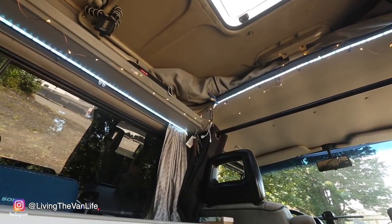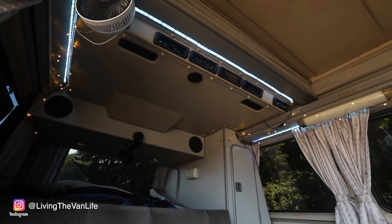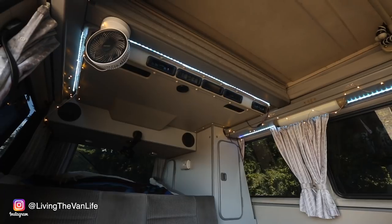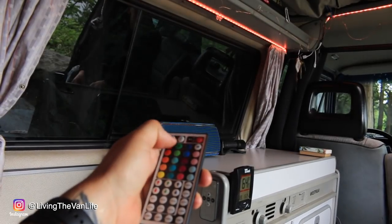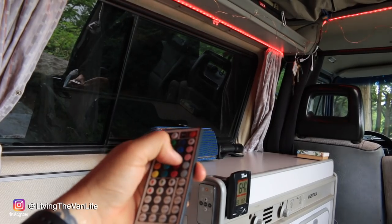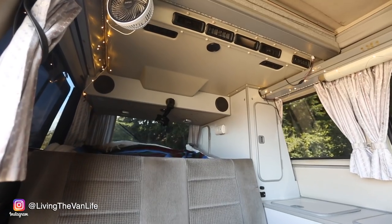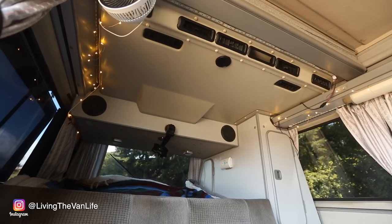No matter what part of van life you're in, you're going to need lights. Rather than just having the regular stock lighting, I wanted something inexpensive and low on energy consumption. After research, I went with a USB-powered LED light system. I've got LED strips that can display multiple different colors — pretty fun when you're having cocktails in the van, listening to tunes, hanging out with friends. I've also got LED string lights which are nice for setting the mood out in the wilderness overlooking a cool view. It's been a great setup.